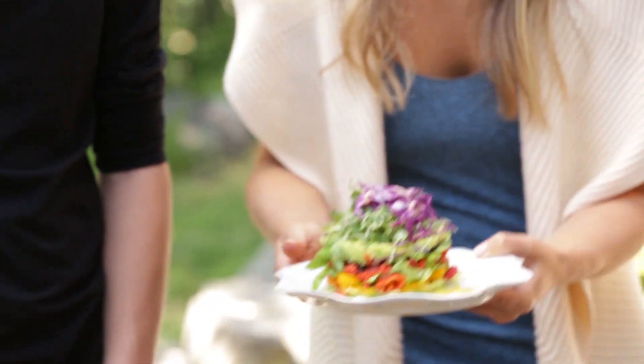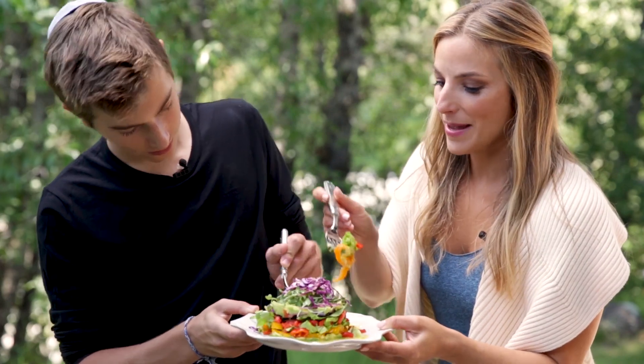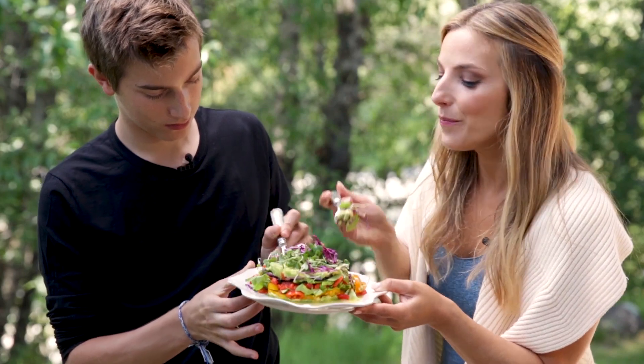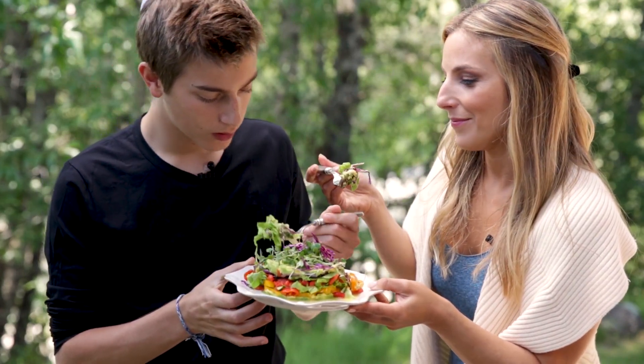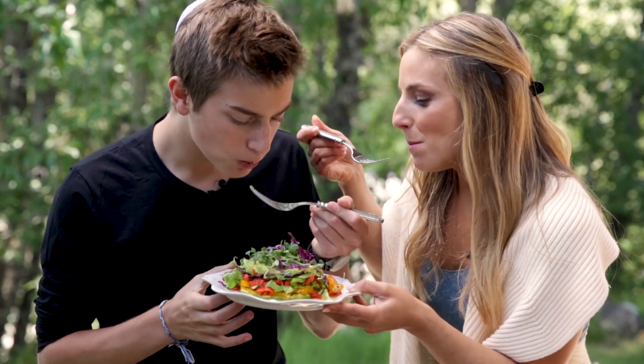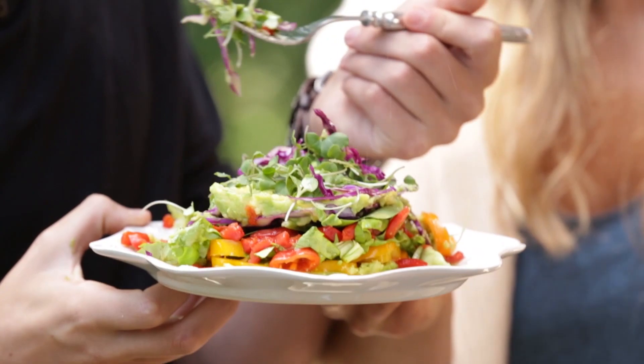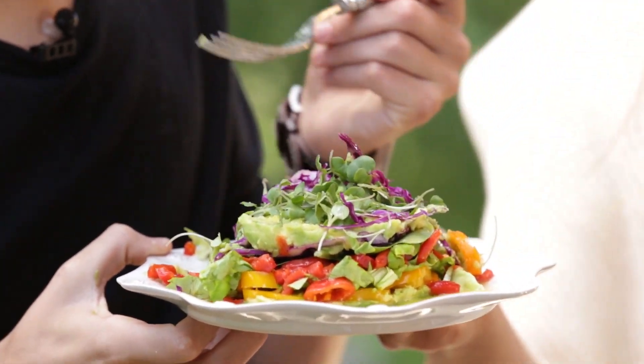Want to taste? Yeah. Now it could be messy. The avocado is so important and so good. Really good. Nice little appetizer idea. Take this and have another bite and we're going to move on.